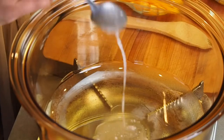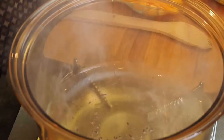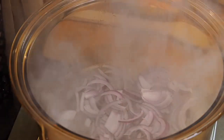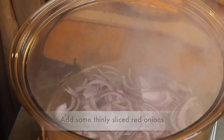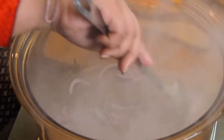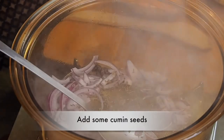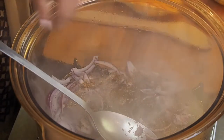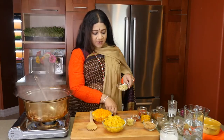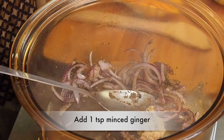We start with a hot pan and I'm going to be putting in some coconut oil. To that, a few cloves, one star anise, and some red onion. I'm then going to be adding in some cumin seeds and some coriander powder. And to that, about a teaspoon of minced ginger and a teaspoon and a half of garlic.